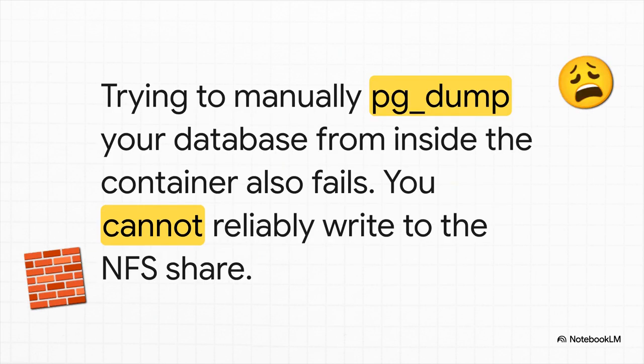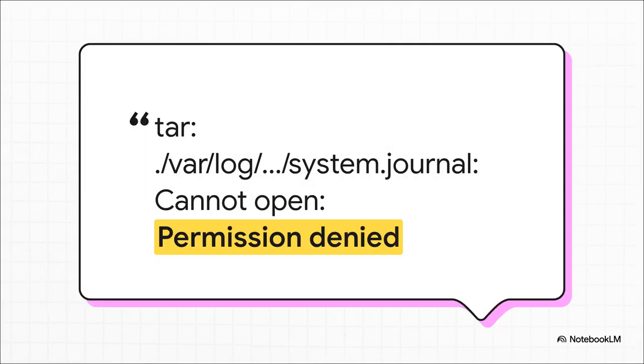Now you're getting desperate. You think, forget the fancy backup tools, I'll do it myself. You jump inside the container, run a manual PGDump to save the database, and try to write that file to the shared folder — and you hit wall number three. The exact same permission errors pop right back up, stopping you from writing anything. You are completely and utterly trapped. This is the error message that haunts the dreams of pretty much any home labber or sysadmin: Permission denied. It's such a simple message, but it represents a problem that feels impossibly complicated.